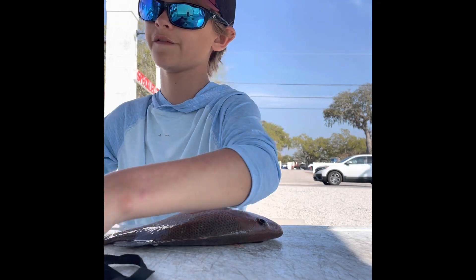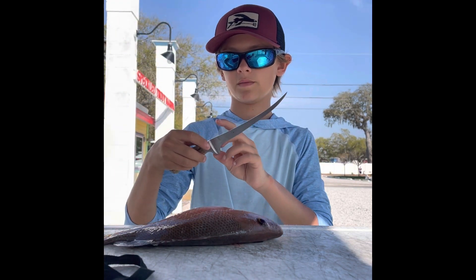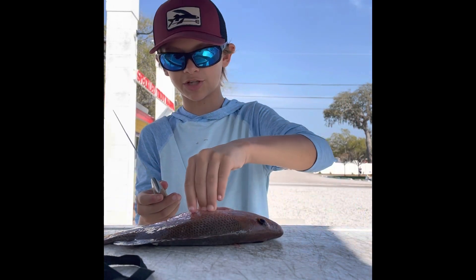First things first, I'm going to get you a knife. This is my valued kitchen knife — not a kitchen knife, it's kitchen brand.